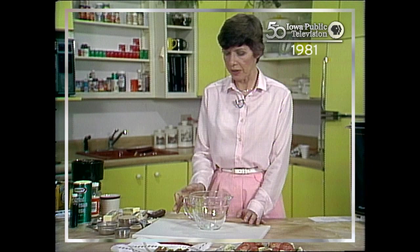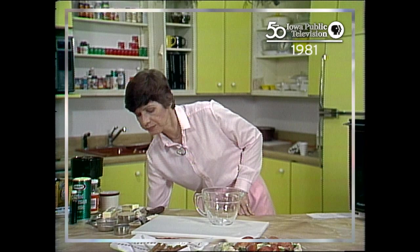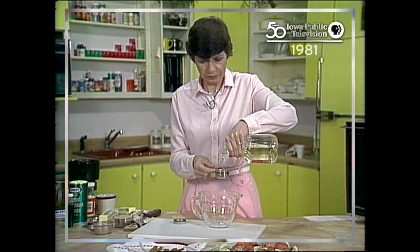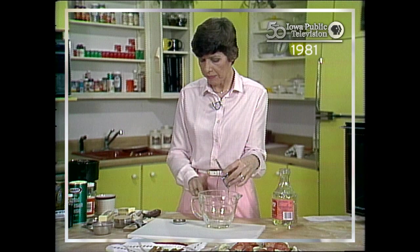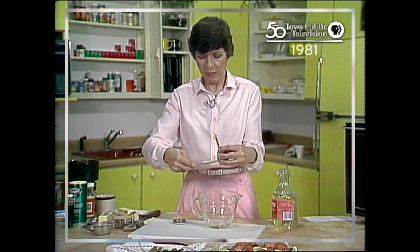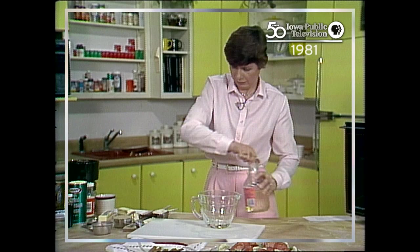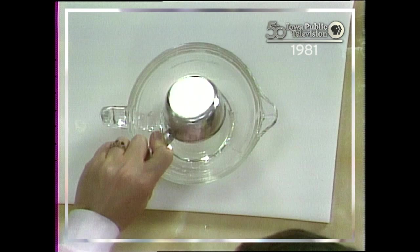We're going to make some caramel for the popcorn, and we're going to do that in a measuring cup too. It calls for some corn syrup. There's a lot of corn syrup in microwave cooking, so I get it in a large jar. We need a fourth of a cup. The markings on this large measuring cup start at a half a cup, otherwise you can use the measuring cup markings for many of the things that you cook. And a half a cup of brown sugar.